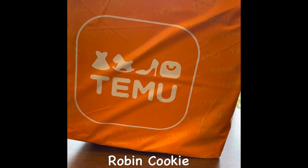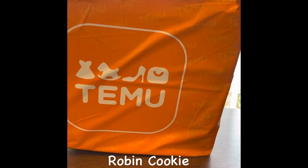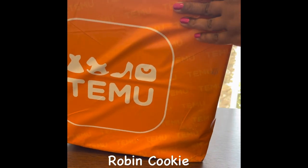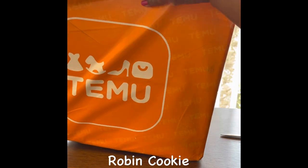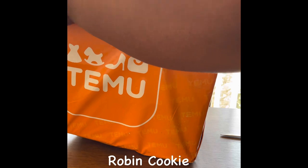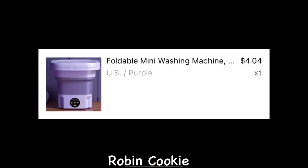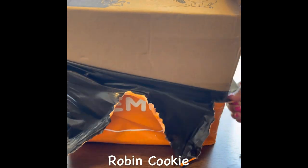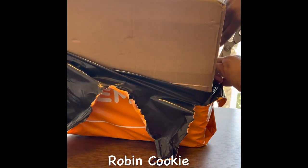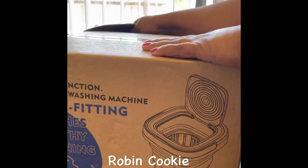Welcome back! I got this box from Temu — you download the app and you get this washer for a discount, so I was like, let me try it. I thought this would be good for swimming soon or quick wash items. Let's get into the box and see what this looks like.